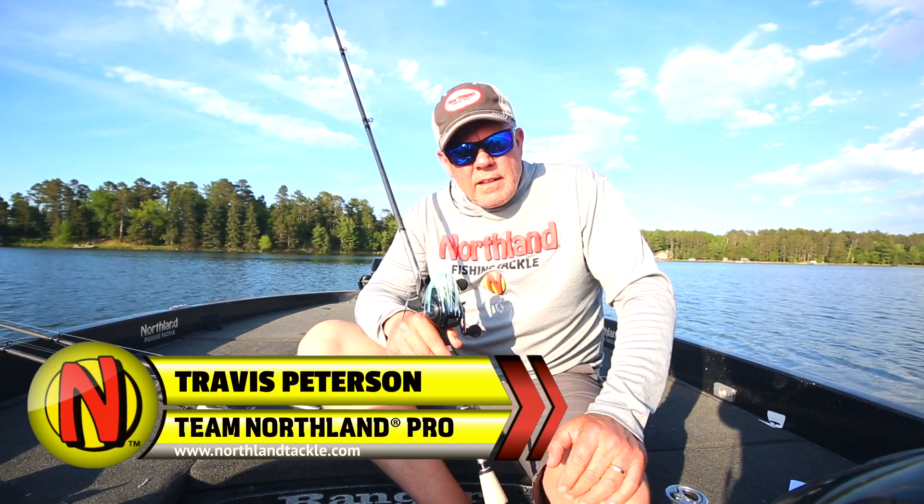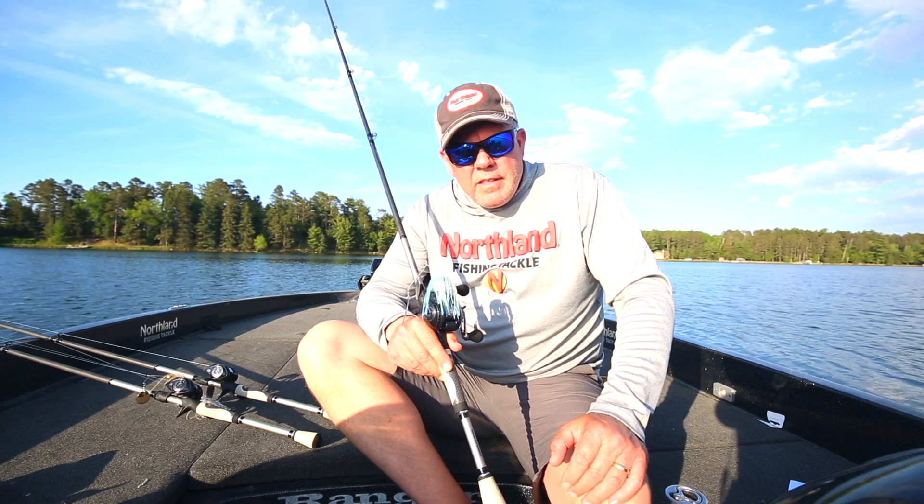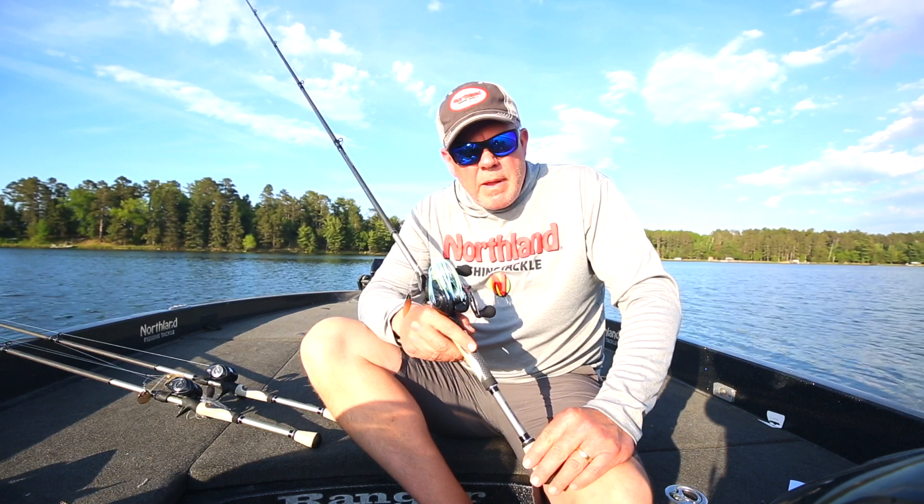Hey anglers, Northland Fishing Tackle has been in the spinnerbait game for over 45 years. But this year, they've got some really great changes to their Reed Runner Spinnerbait lineup.